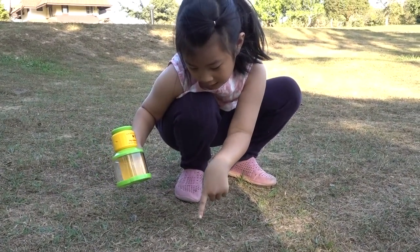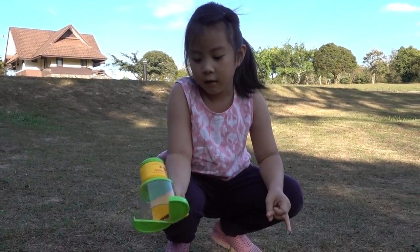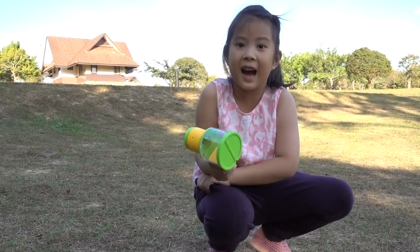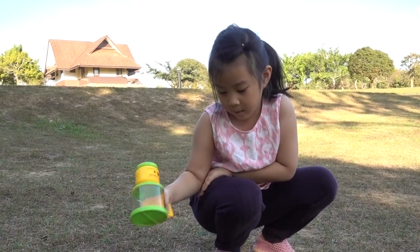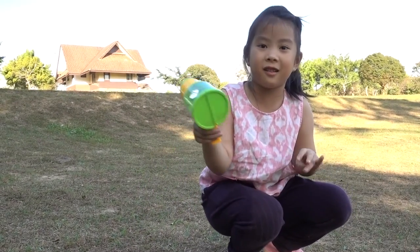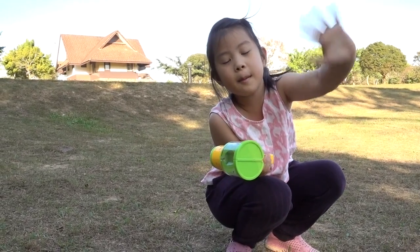It blends in with the grass very much. So if you caught a bug with this, then you will have to let it go or it will die, okay? It's supposed to be in nature like this, so just let it go when you've caught it already. Okay? So, bye! Don't forget about bugs!